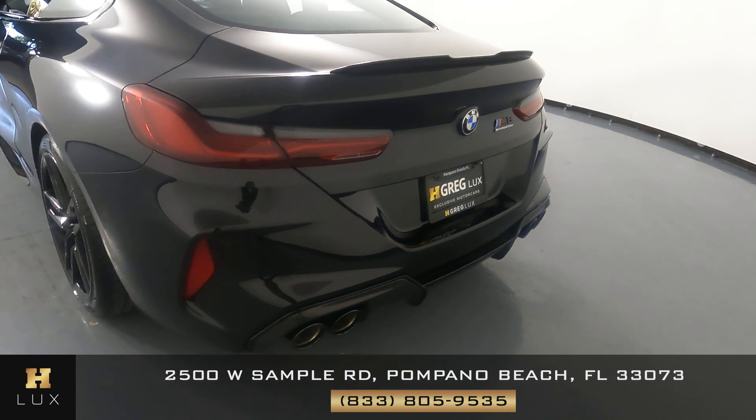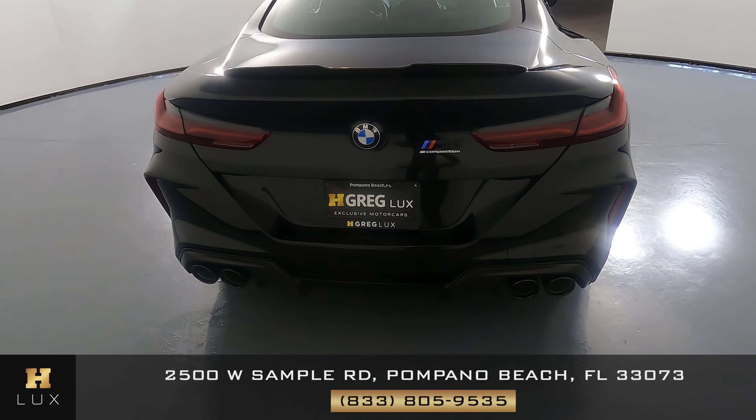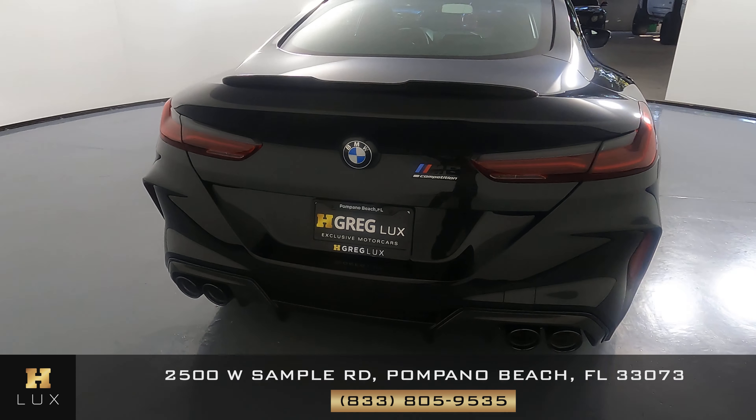Let's take a look at the back of the car. The trunk looks perfect — I'm not seeing any scratch or dent there at all, and the back bumper is in excellent condition as well.